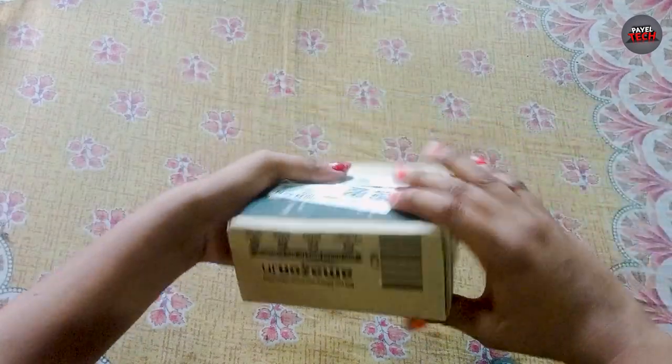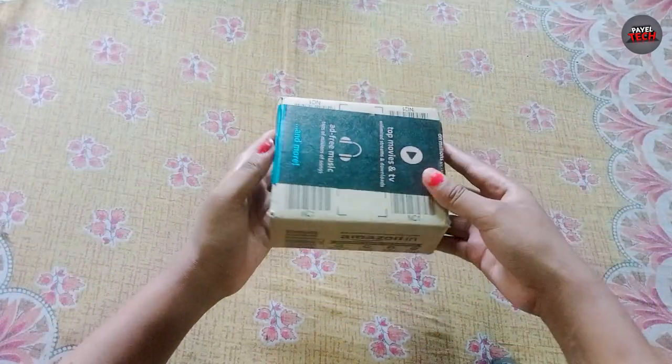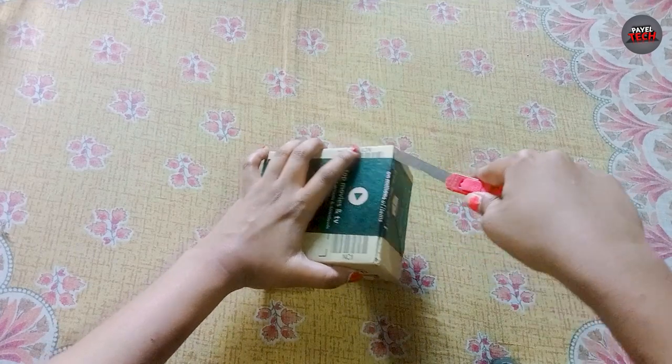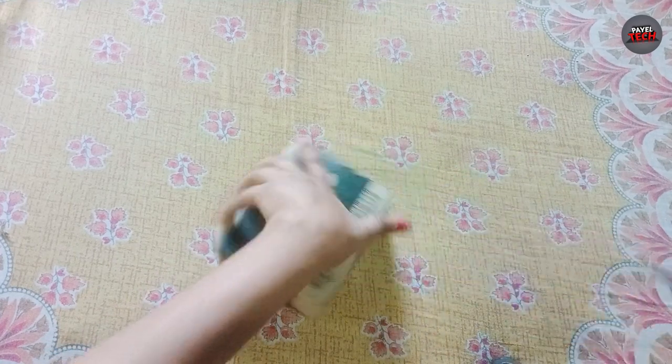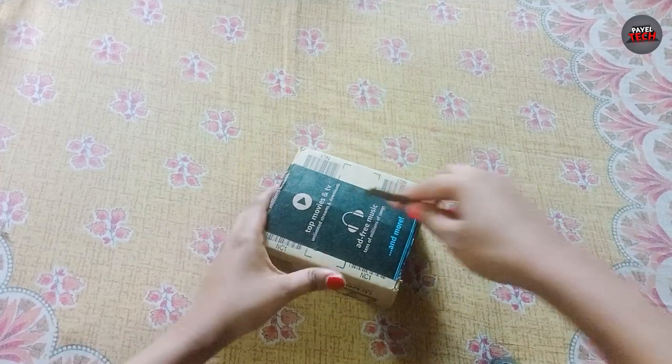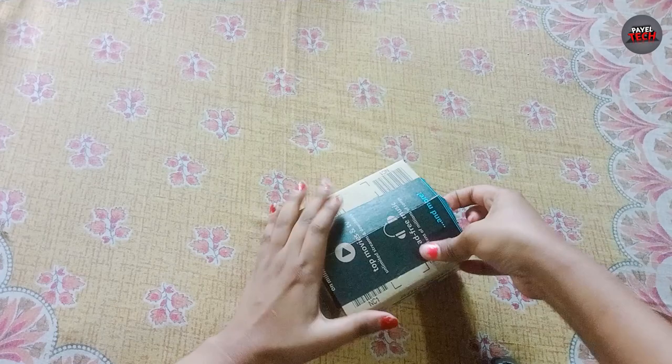Hey guys, today we have ordered the kitchen timer — we can also call it the study clock. We ordered it from Amazon and it has been delivered. So we unbox it.